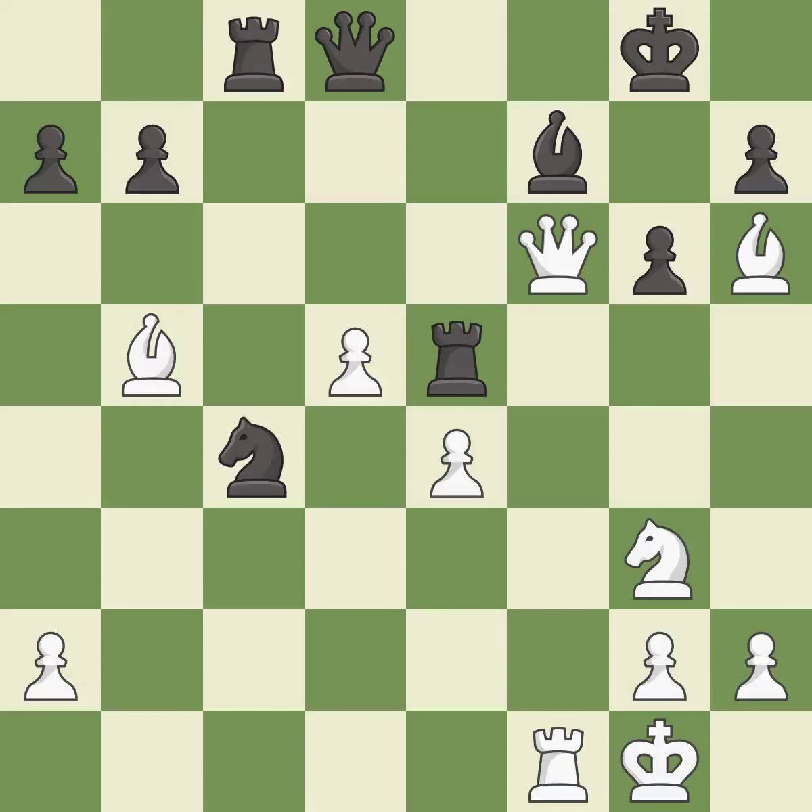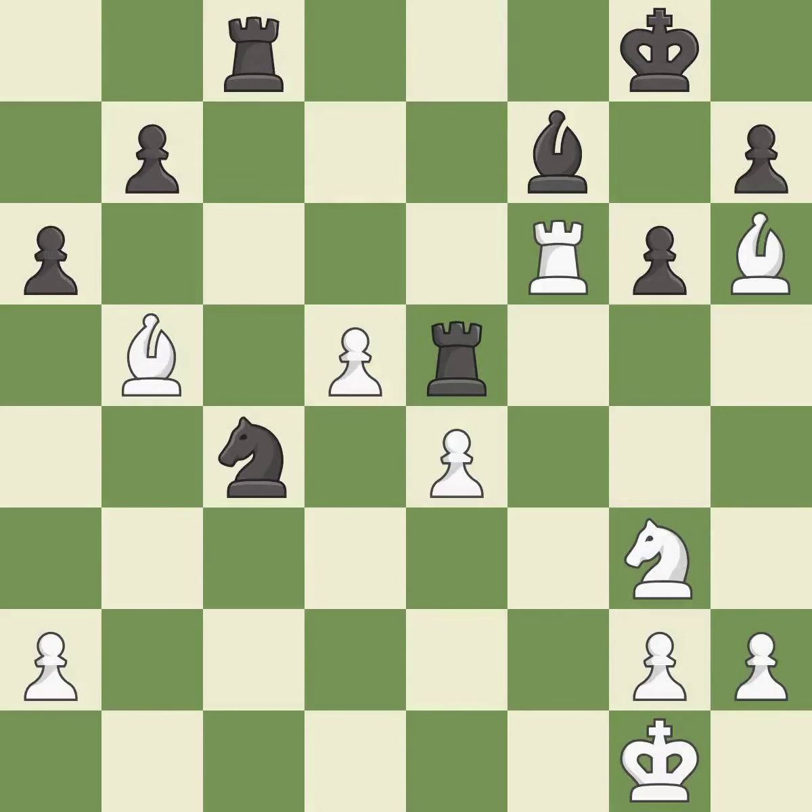Capturing that pawn wins material. Takes back. Recaptures. This permits the opponent to win a tempo by threatening a rook — it is an inaccuracy.